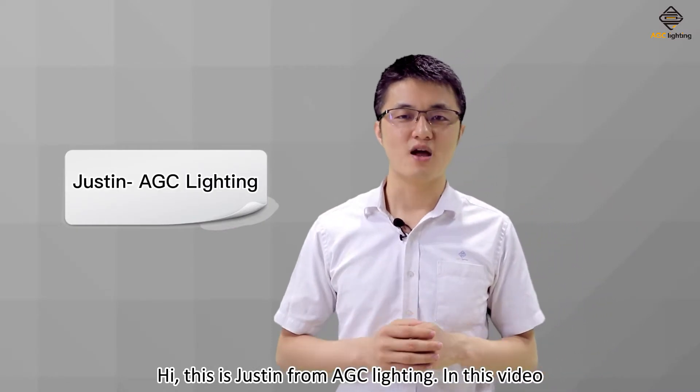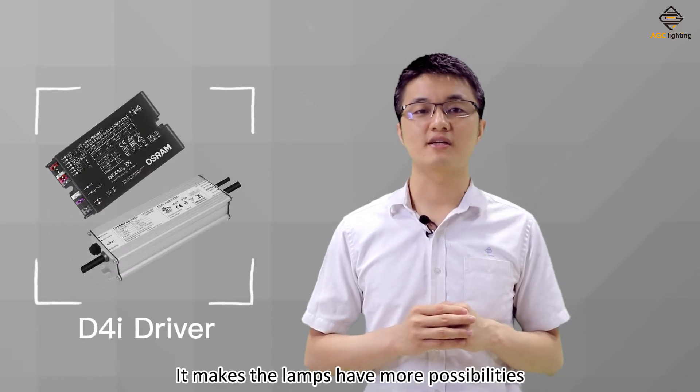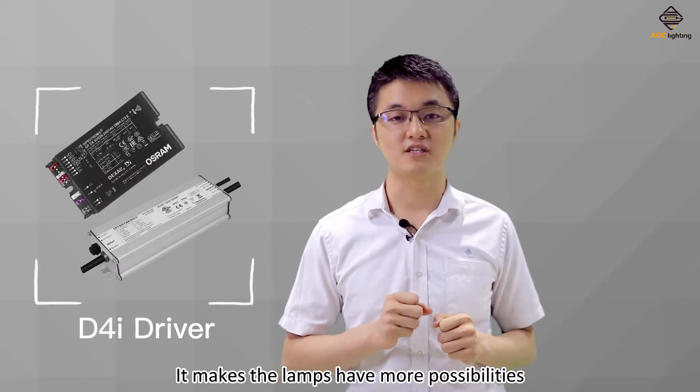Hi, this is Justin from AGC Lighting. In this video, I'm going to share with you a powerful performance driver. It makes the lamps have more possibilities.